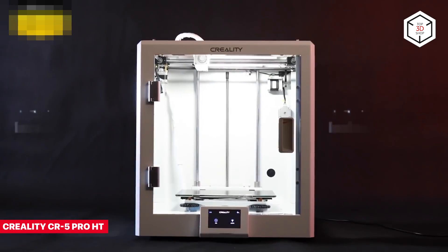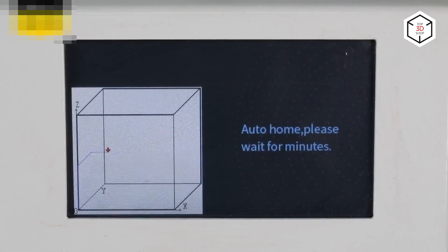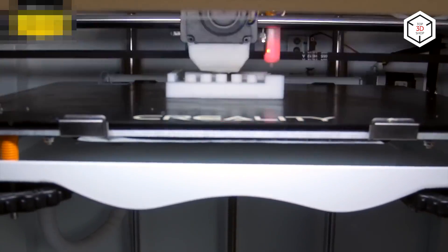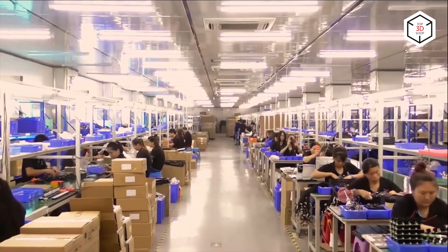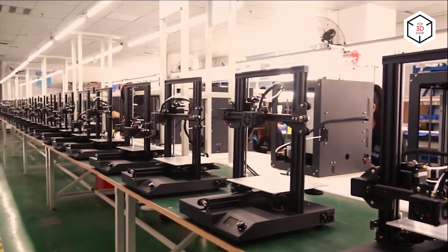Another noteworthy printer in the mid-range price segment is the high-temp version of the Creality CR5 Pro. With this model, you can print with high-temperature materials apart from common ones. This is achieved due to the maximum nozzle temperature of 300 degrees Celsius and the fully enclosed build chamber. The carbon-glass coated print bed can heat up to 110 degrees Celsius and features a BL-Touch auto-leveling function.